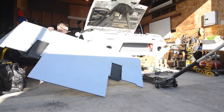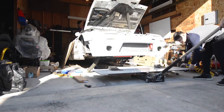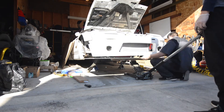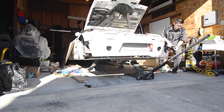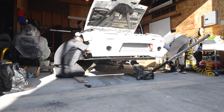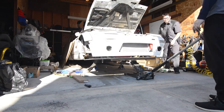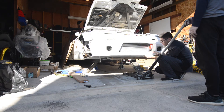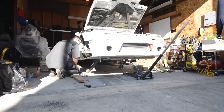Now let's line this up to the bumper and make sure it's straight. With the splitter lined up to the bumper, we can now mark off where we need to cut and create mounting points to the chassis to mount the splitter.